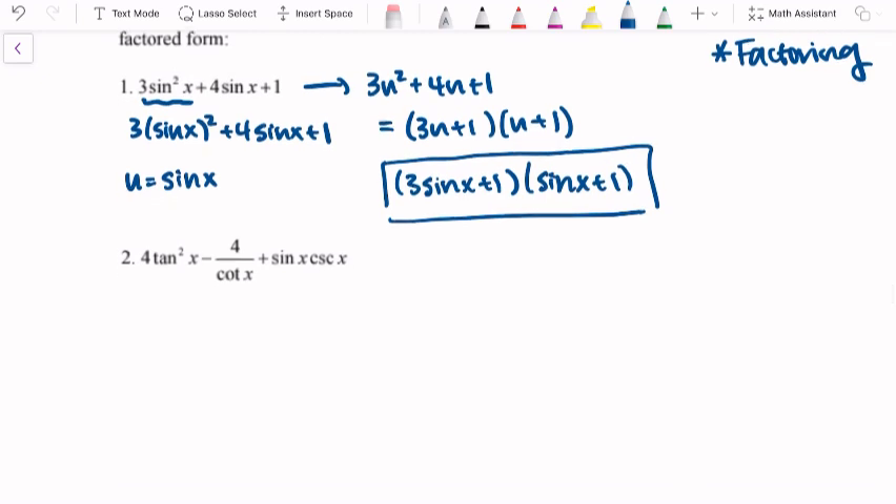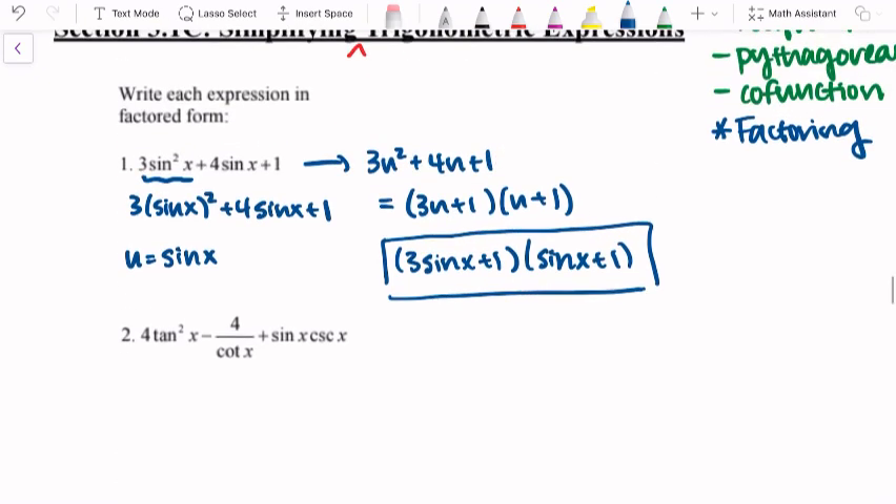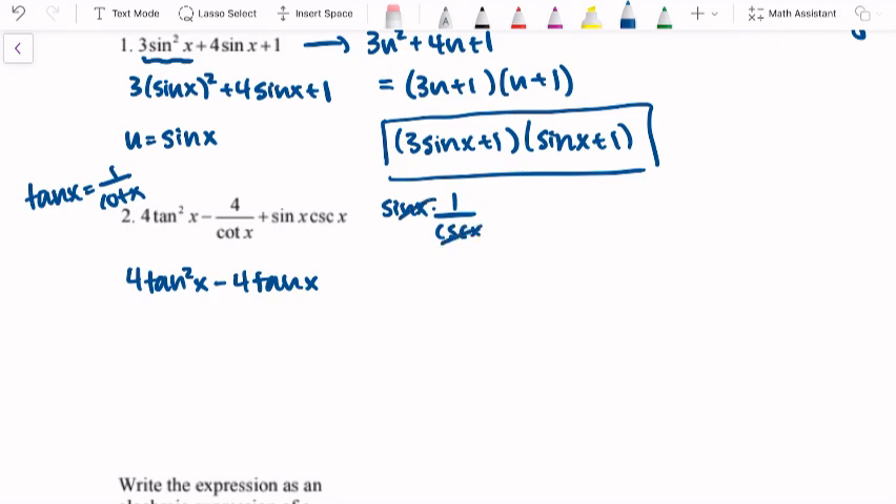Factoring is something we usually do later on to simplify, but right now we're just practicing. Looking at the second one, we have 4 tangent squared x minus 4 over cotangent x plus sine x cosecant x. To factor it, it's best to simplify a couple of things first. I see that we have 4 over cotangent of x — since tangent x equals 1 over cotangent, we'll rewrite as 4 tangent squared x minus 4 tangent x. Then sine x times cosecant x: cosecant is the reciprocal of sine, so those end up just being 1, giving us plus 1.